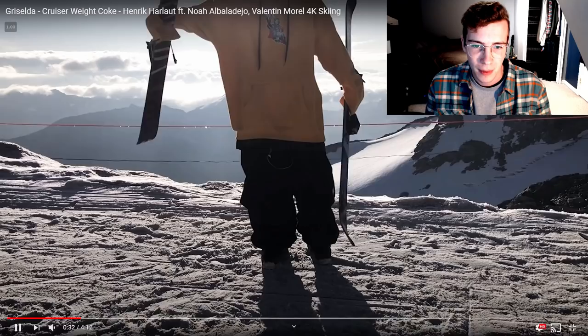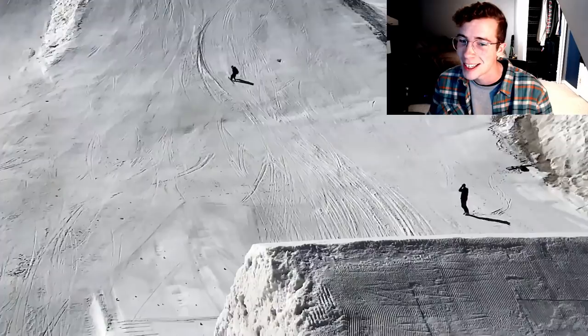Side note — that was Matilde Grumeau, and she actually just laced the first ever women's switch double cork 1440 a few weeks ago. Mad shoutouts to her. But doing what Harlow did there — just a straight up switch 1440, four full rotations — can't describe how gnarly that is. This is gonna make you shed some tears, man.